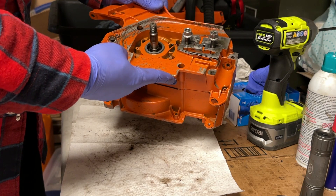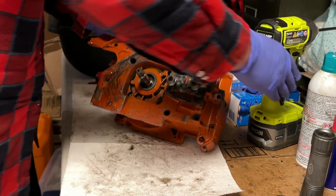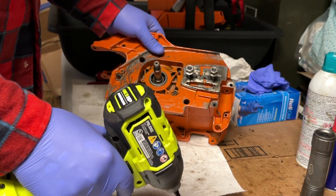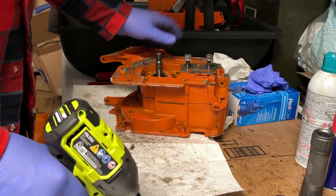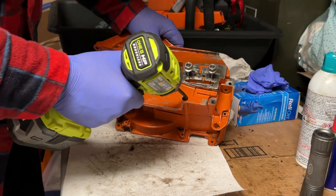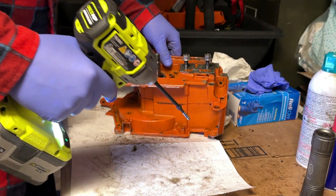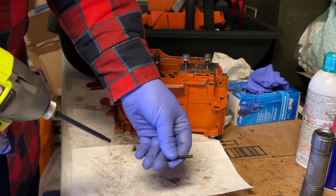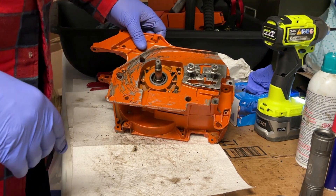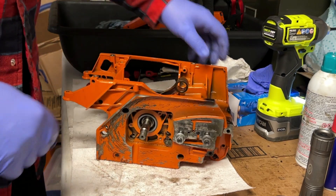I did miss one more — right in there, that's also a case bolt. So we end up with a total of seven case bolts, if you include the one with the dog. It's nice having a magnetic bit holder to grab those screws. So we are now ready to split the case.